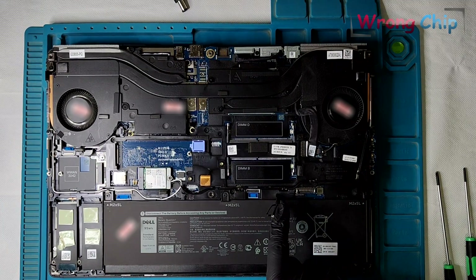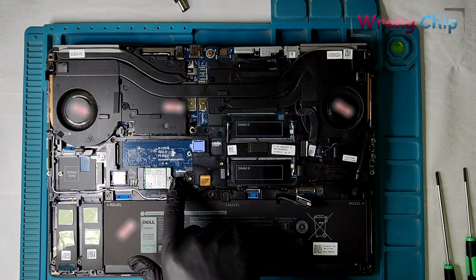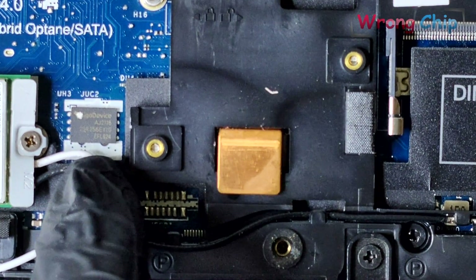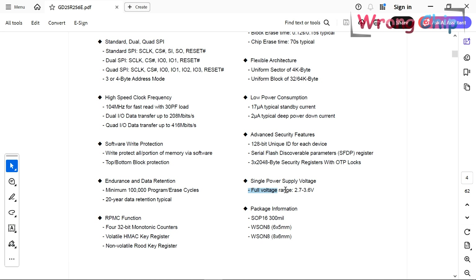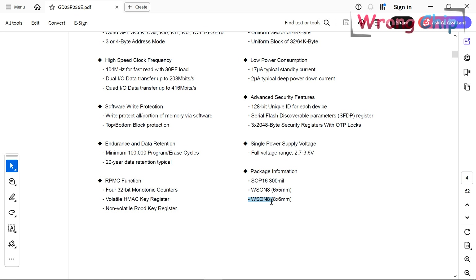Before touching anything on the motherboard you have to make sure the battery is disconnected. This is the BIOS chip — let's take a closer look. It is from GigaDevice 25R256E. We can get more information from the datasheet. The chip capacity is 256 megabits or 32 megabytes. The supply voltage is 3.3 volts, so there is no need to use a 1.8 volt adapter. This is the WSON8 8x6 chip package. The last important feature is that this chip has an RBMC function, so you can't replace it with another regular chip.